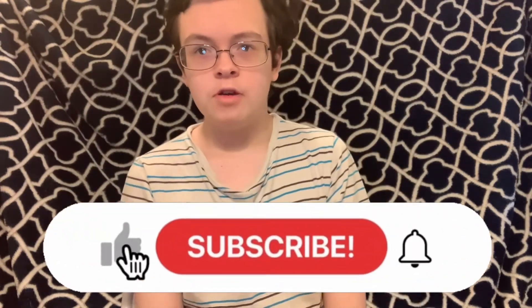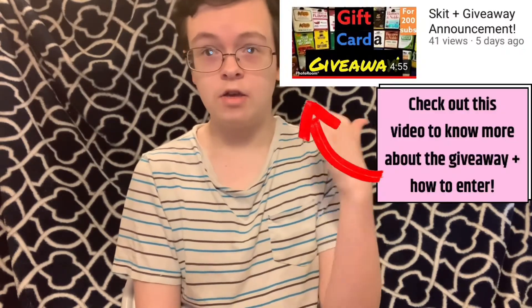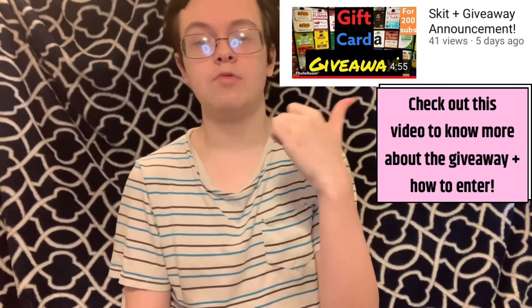But before this video starts, you guys know what to do. Go down below, smash that like button, subscribe if you're new, and if you do choose to subscribe, don't forget to hit that notification bell so you get notified every time I post a new video. And don't forget, I am doing a gift card giveaway for 200 subscribers, so if you want to get in on that, I would consider subscribing. I uploaded a video a few videos back of how you could enter that giveaway, so if you're interested, go take a look at that — it's somewhere on the screen.